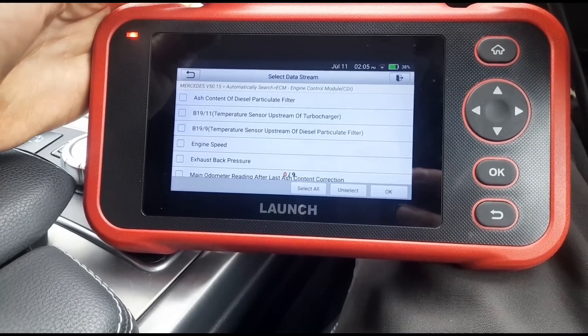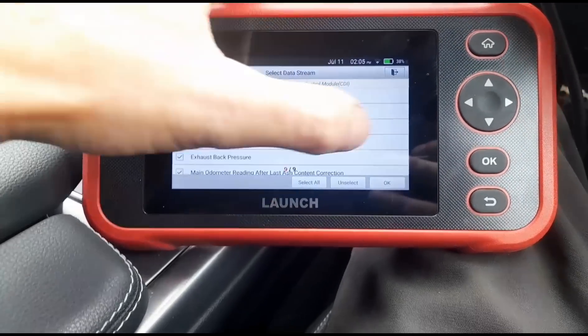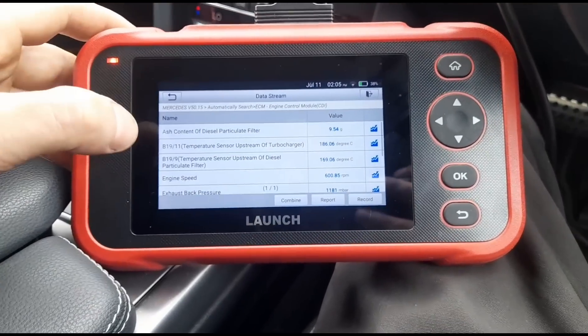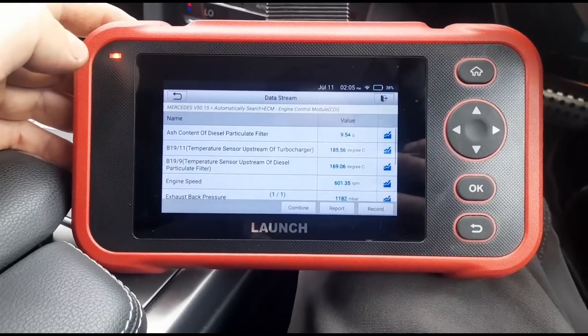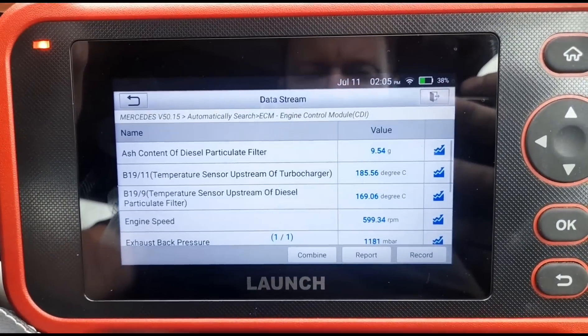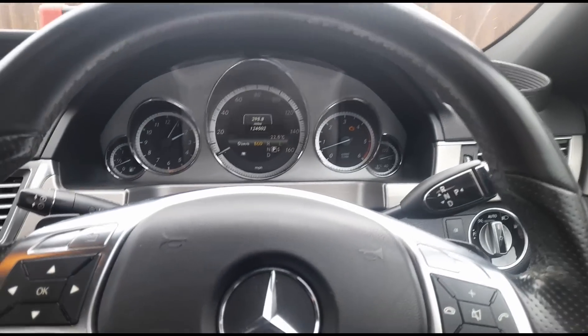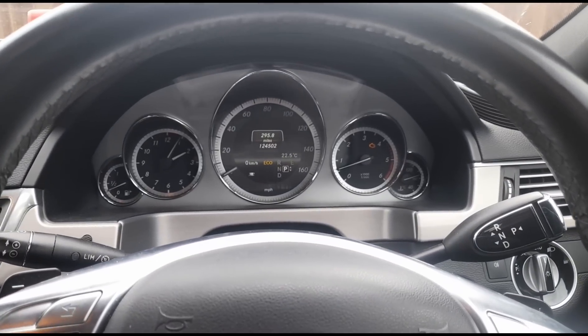I'm going to look for the particle filter — exhaust particle filter there. We'll select all of those items and press OK. So, ash content of the diesel particle filter: 9 grams. Now this was reset just a couple of days ago.